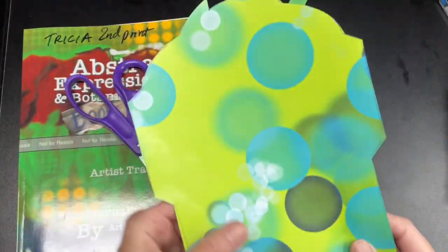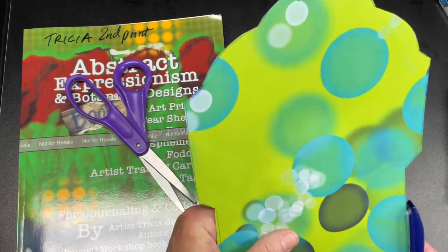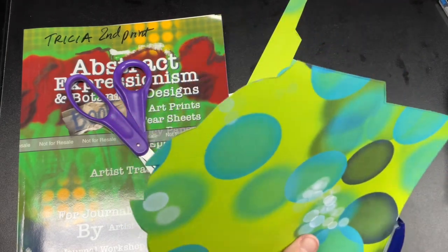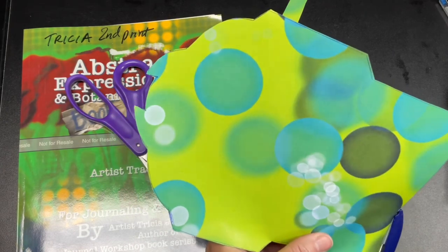So we have a colorful two-sided envelope. Next, I took the corners and rounded them with a corner punch. This step is optional, but I like the way it looks, so the corners are rounded on the envelope in this project.